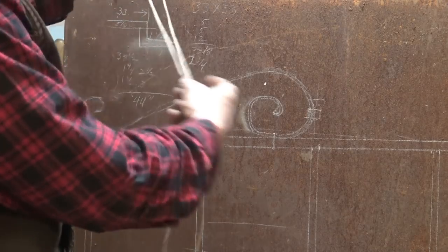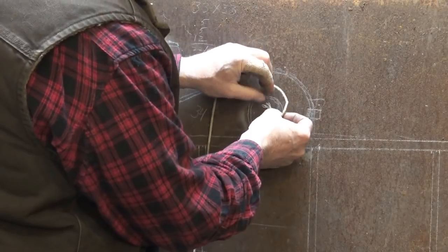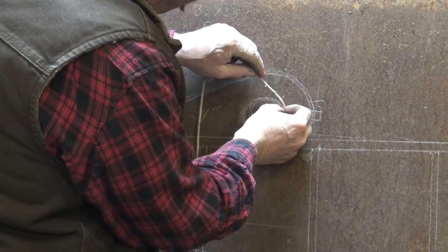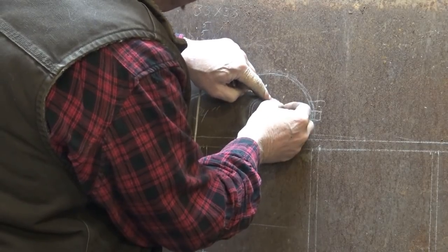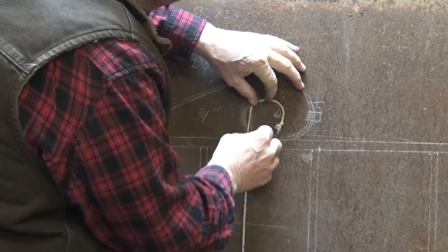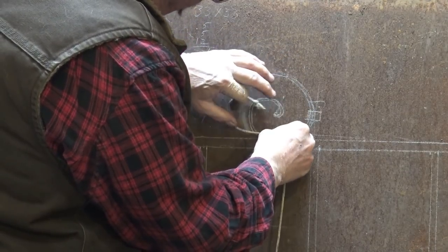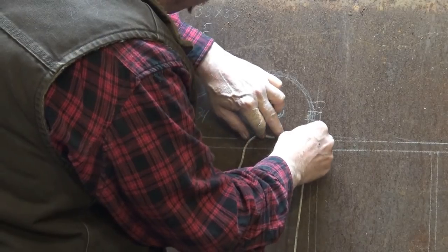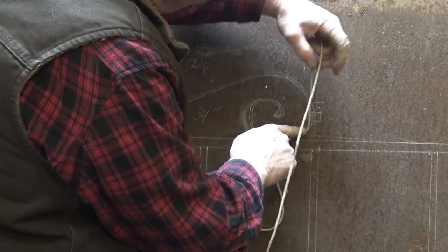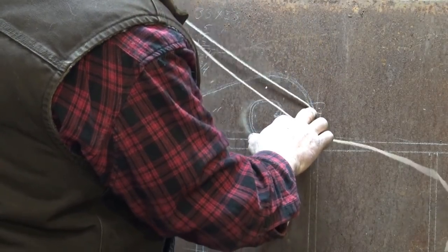This is really as simple as a piece of string. You start off putting the end right on the scroll and just laying the string along the center line of the scroll — not the inside edge or the outside edge. As you move it's okay if the string falls down as long as you don't lose your position. I've heard of some people using a copper wire because it will hold its shape better, and that's okay too.